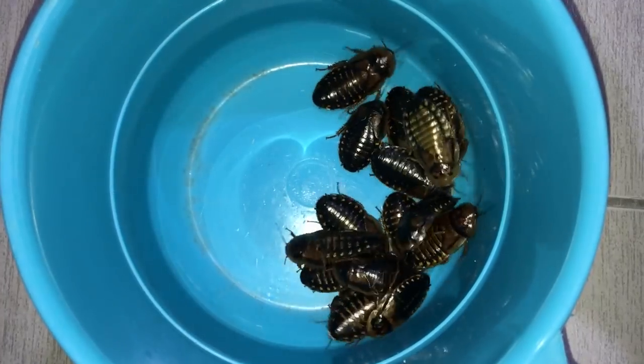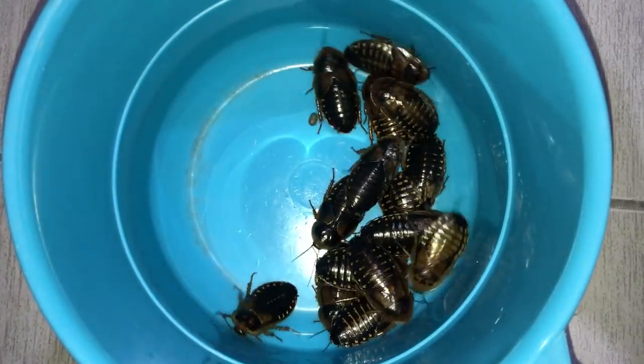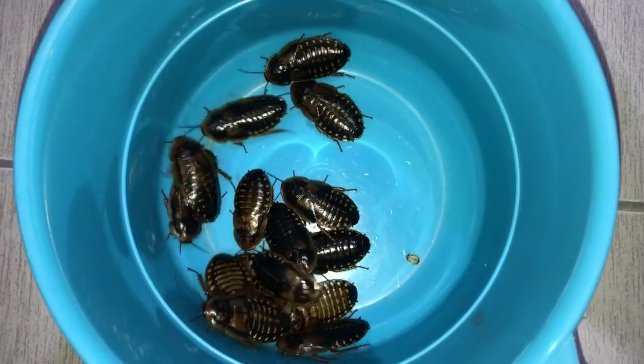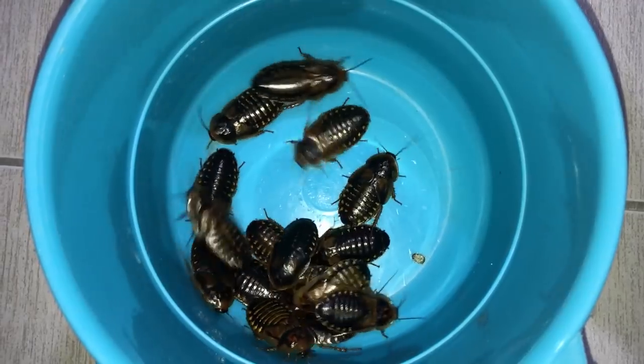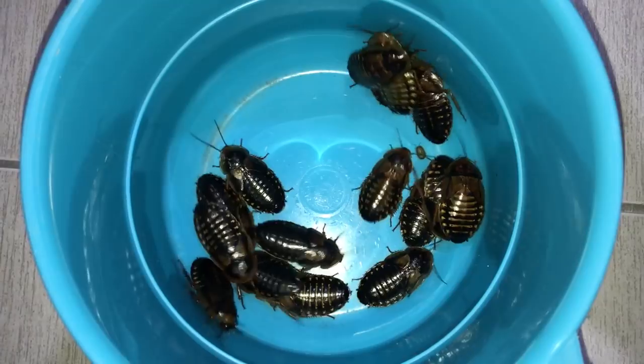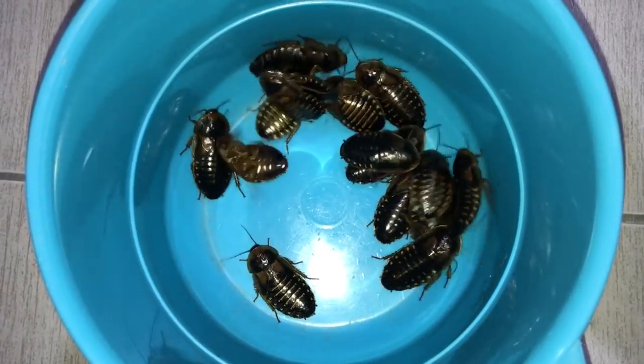Since I'll be feeding the adults only once a month, I'm going to have to be giving them something that will fill them up for the month. We've got some adult female dubias. The reason I'm feeding off female dubias is because they appear to have more meat as compared to the males.